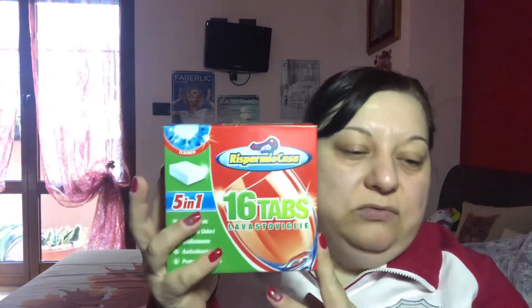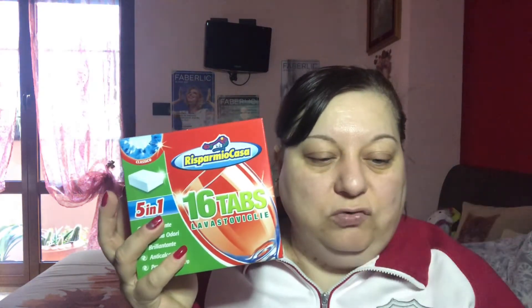Mio marito che è sempre attento a queste cose, abbiamo preso una trentina di mascherine monochirurgiche in ogni bustina. Poi queste qua erano 99 centesimi, le tabs per lavastoviglie 5 in 1. Ne ho prese due confezioni perché sono 16 tabs, quindi 32 per un mese sono apposto, e con 2 euro ho risolto anche la lavastoviglie.